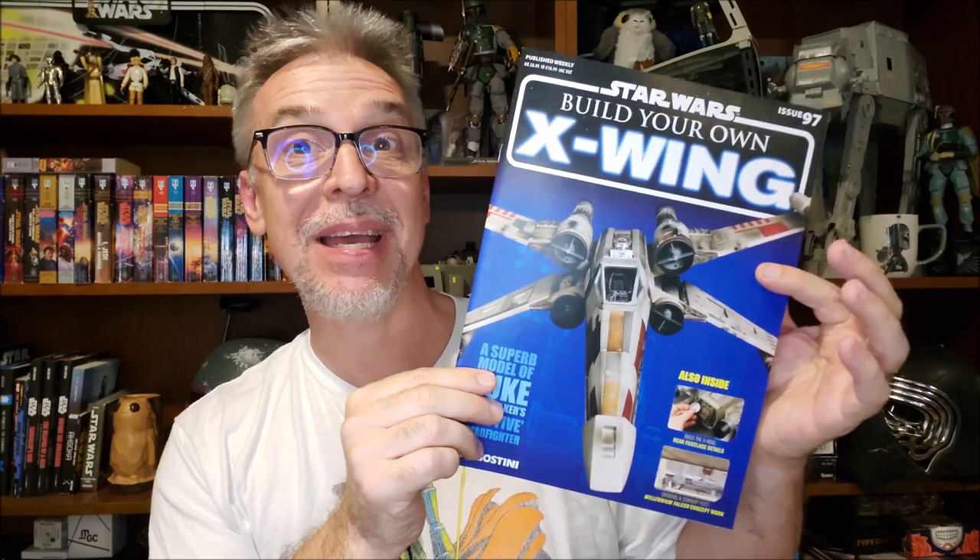Hey everybody, welcome back to my Star Wars channel. My name is David. Let's look at the latest update of my D'Agostini Build Your Own X-Wing model kit.